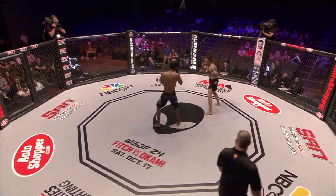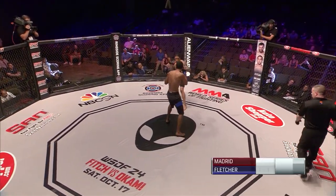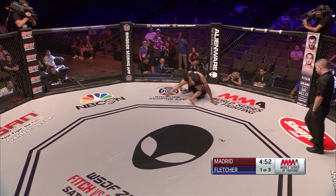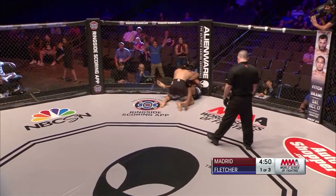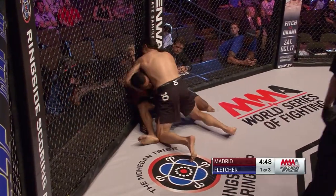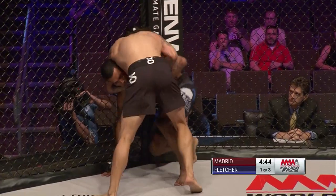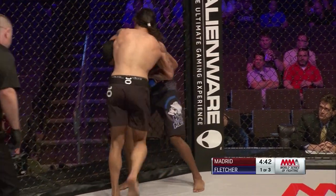All right, we're underway. Quick distinction for those of you watching at home — Benny Madrid is the one with the longer hair, and he's also the one that just scored a takedown. Yeah, the last time we were out here, Benny actually had a lot of fans. He's a hometown boy and he definitely brings a fight.